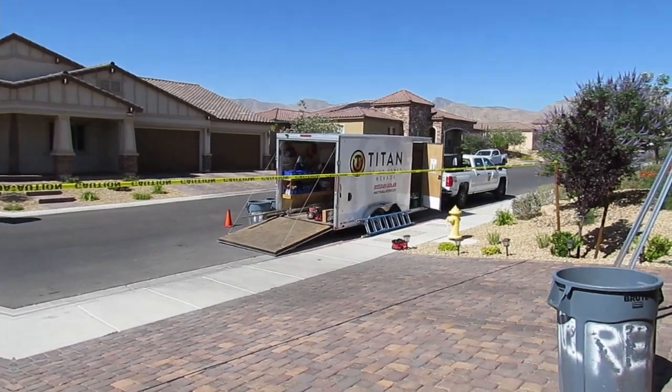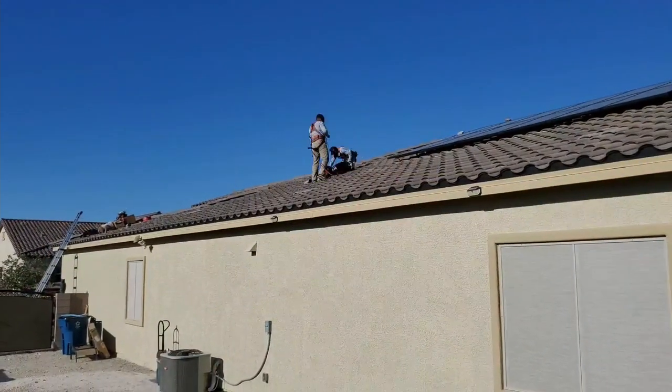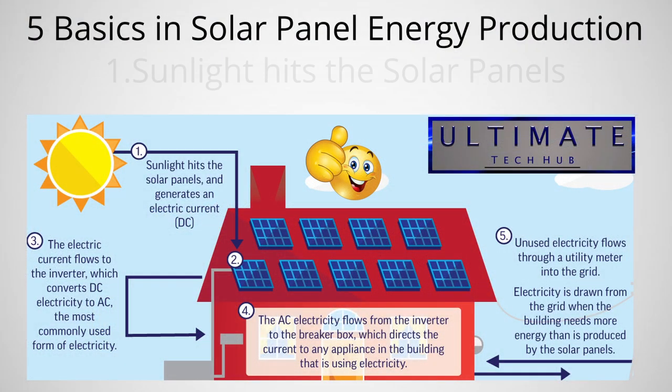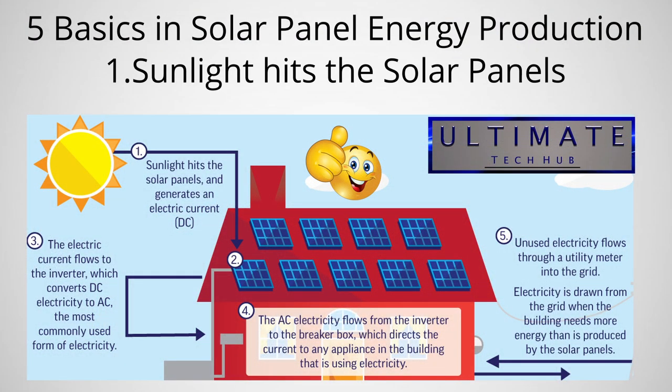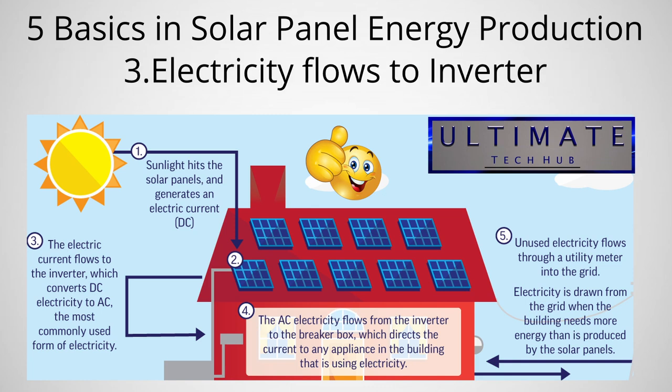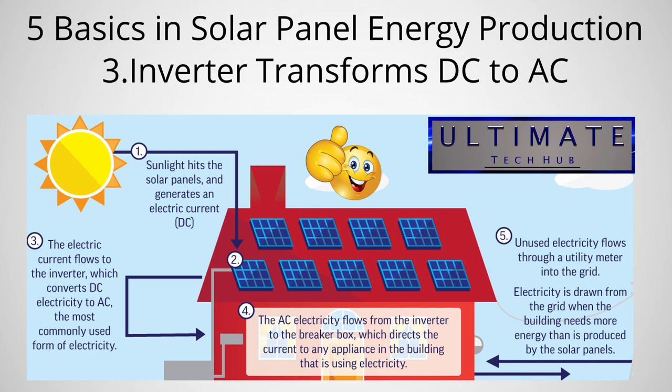Before we show you the solar panel installation, let's go over the five steps in solar energy generation and transmission. First, sunlight hits the solar panels and creates an electrical field. Second, the electricity generated flows to the edge of the panel and into a conductive wire. Third, the conductive wire brings the electricity to the inverter, where it's transformed from DC to AC electricity.